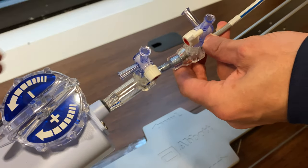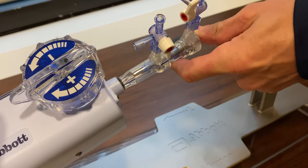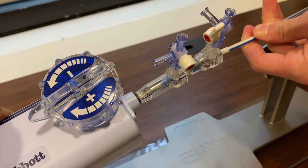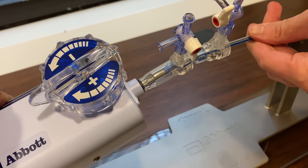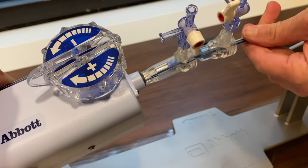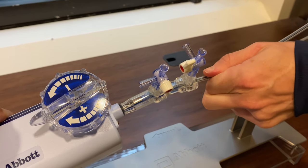You can see now the clip is inserted with the initial sheath, and you can see that the clip is being introduced into the guide. You'll see that there's blue to blue, as we call it, to confirm that it's keyed properly, and you should be able to see that the clip is advanced without any resistance.